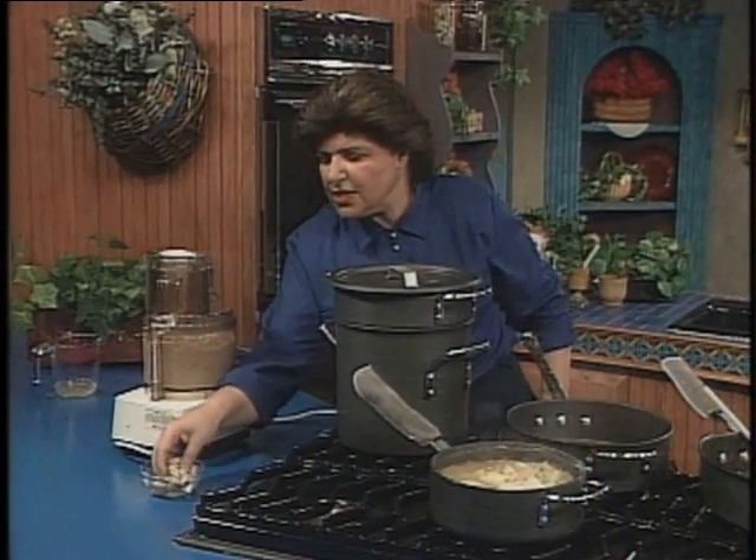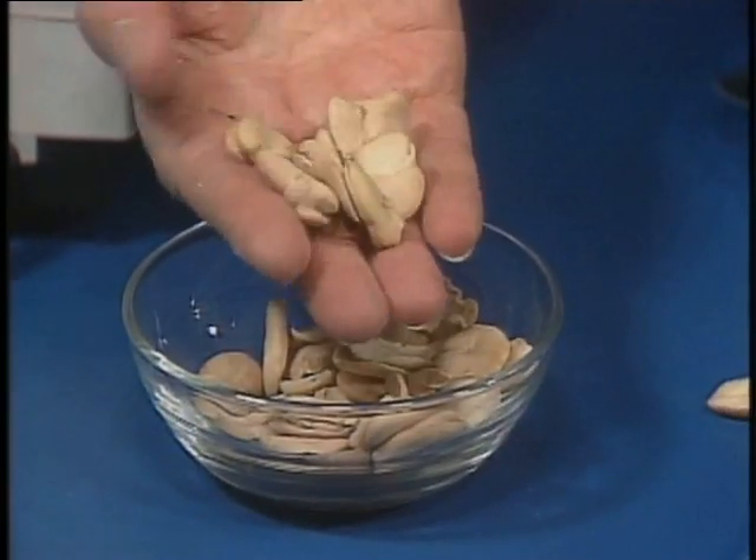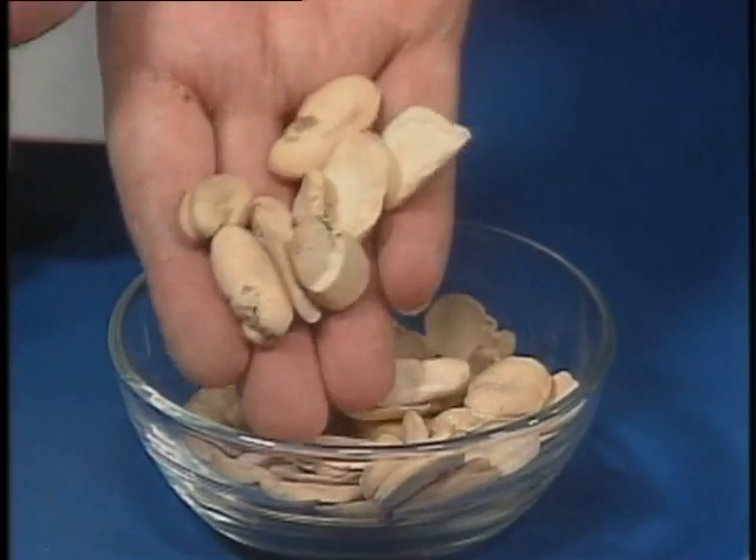Here is what fava beans look like when they're dried. These are dried and split — then you can have them in the wintertime.